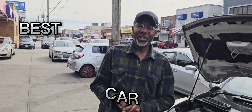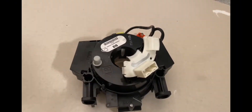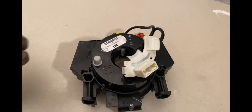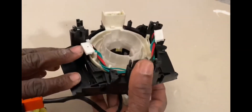Welcome to Best Car Fixes, this is Muhammad Baroni. Please subscribe, share, and like. Today we have this steering angle sensor — sometimes they call it a clock spring — because it has a steering angle sensor here. Some of them have it built in. This one is actually for a Nissan Murano. I just want to give you an idea of how it works.